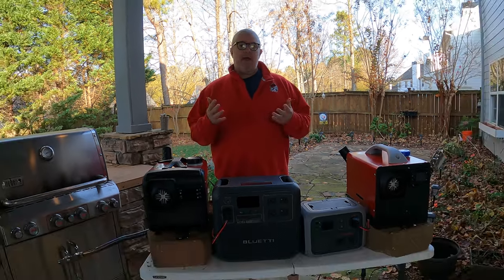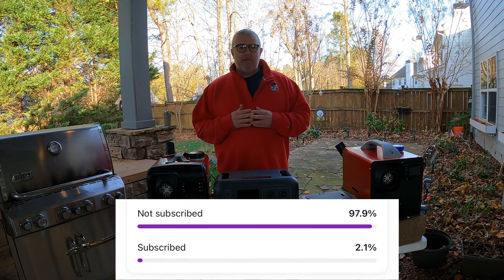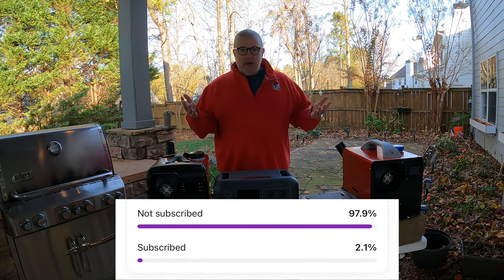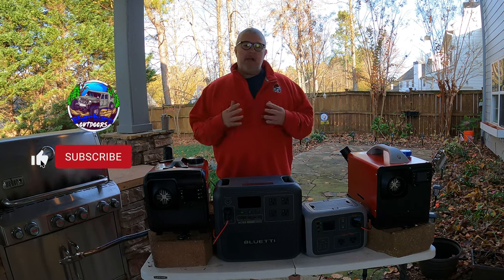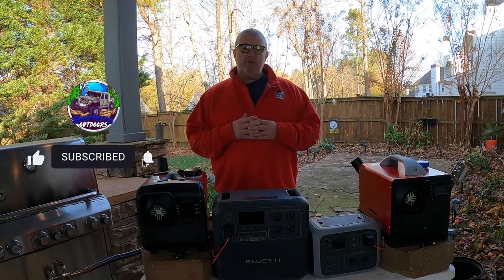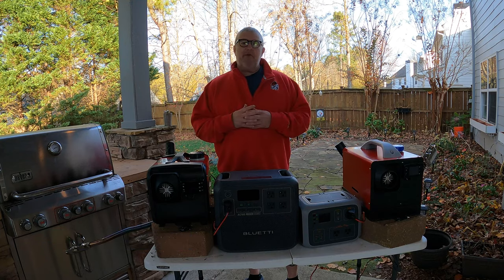First, I want to thank everyone for your support over the last couple years. We've grown this channel from nothing to almost 3,000 subscribers — last year at Thanksgiving I had just crossed 1,000. Currently 98% of viewers are not subscribers, so if you could please click that subscribe button, it would help me a lot. I have an ambitious goal of getting to 10,000 subscribers by the end of 2024. Thank you so much.